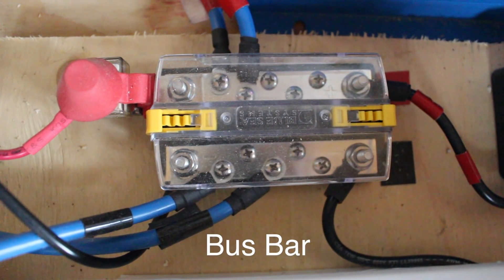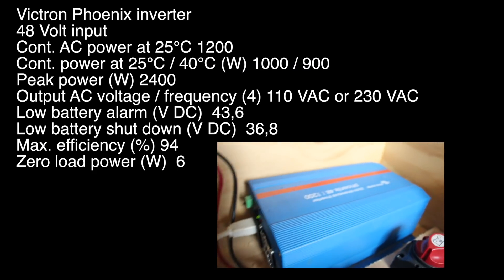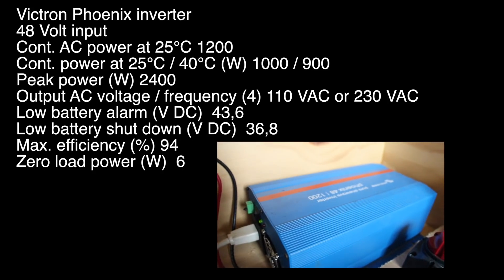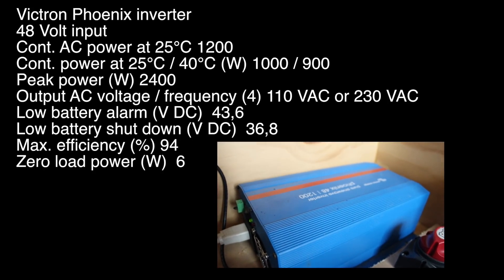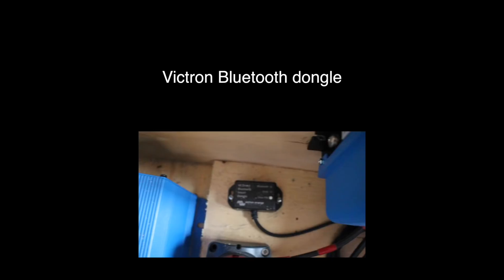In the upper left you can see the fuse that will isolate the battery. This is our inverter — it's 48 volt, 1200 watts continuous, 2400 watts peak output, and has been more than adequate for our needs so far.